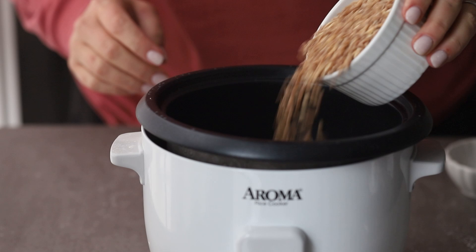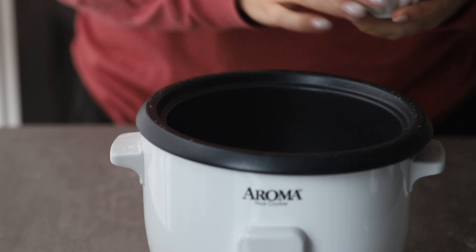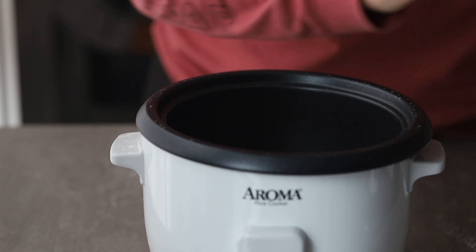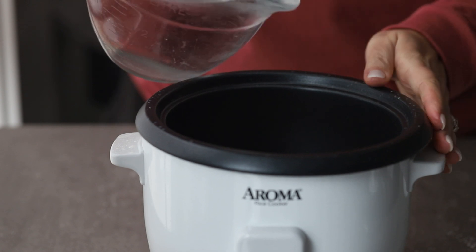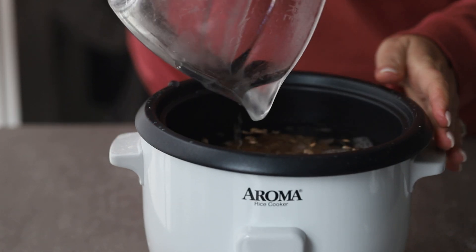I like to use an Italian pearled farro. Pearl just means you take off a lot of that hard outer cover, so it cooks quicker. Use that, salt, and then whatever liquid you're going for. You can use broth or water. I used water because I just wanted that farro flavor for what I was using it for.